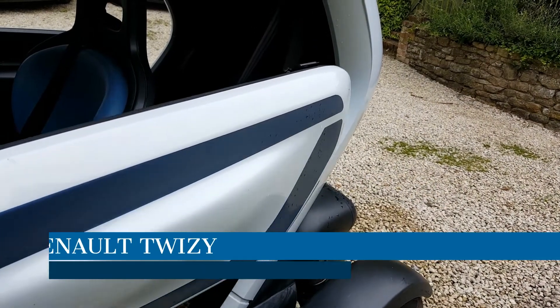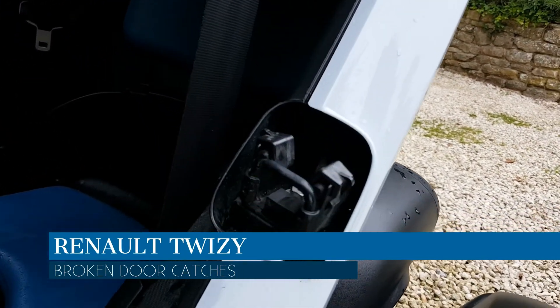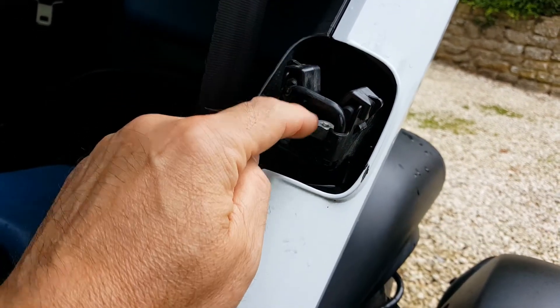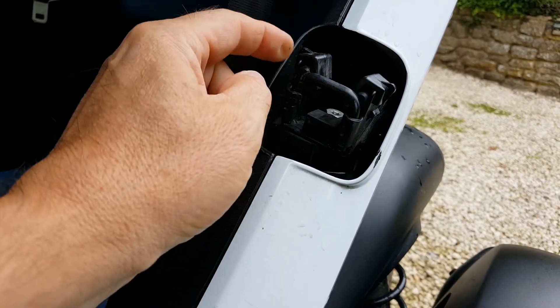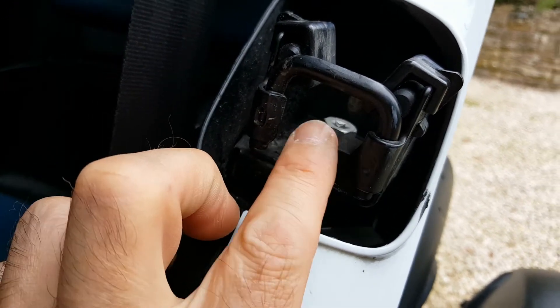Hi, it's Matt from Go Green Auto. Here we have a Renault Twizy. A common problem on the Twizy is these door latches. They often are missing either the foam stopper or one of the side guides. The stopper itself, if I zoom in there, is just a block of foam.